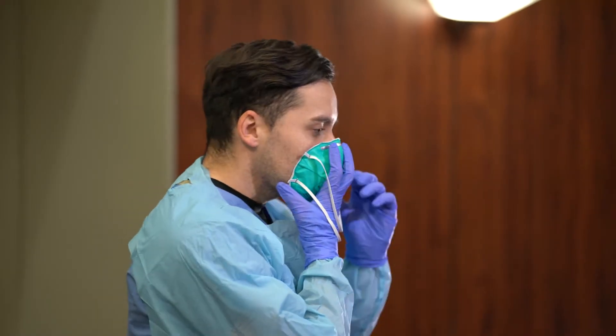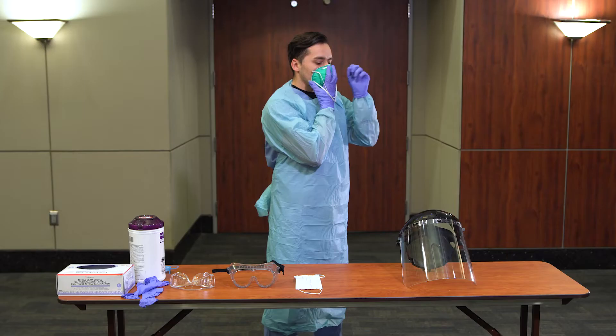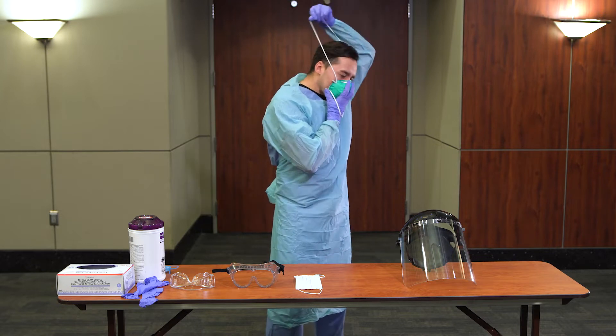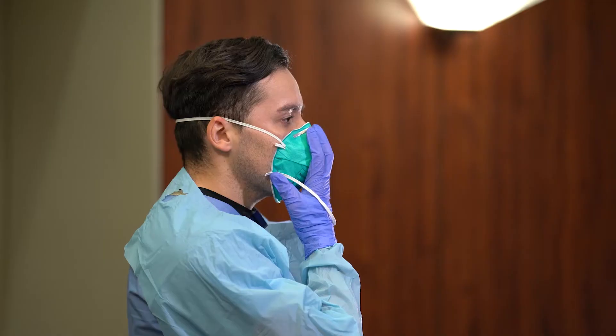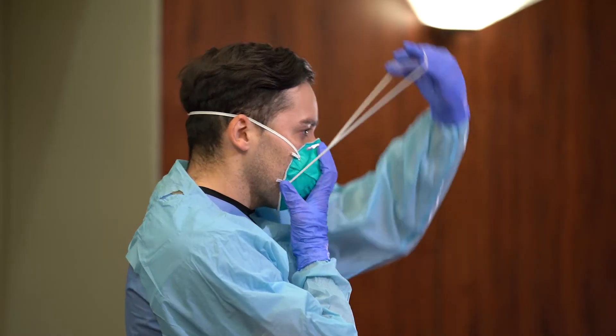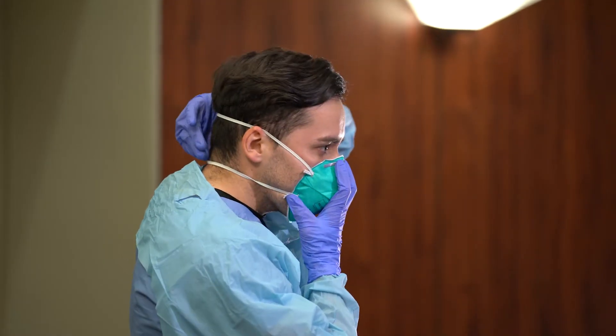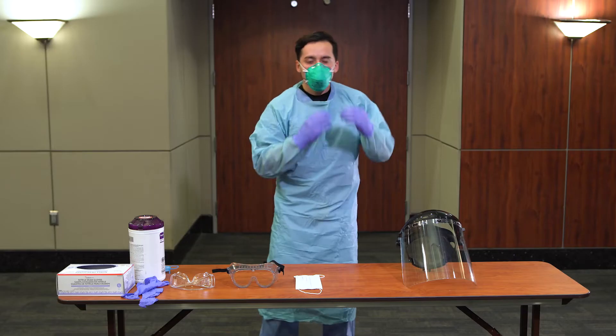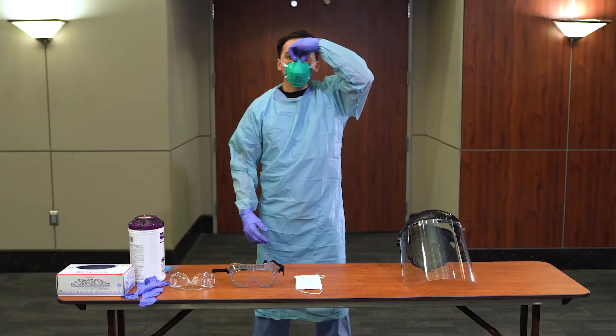Don an N95 mask for which you have been fitted. Start by placing the mask around your mouth and nose with one hand while moving the top strap around the back of your head with your other hand. Keep holding the mask and move the bottom strap above your head and around the neck. Using your thumb and index finger, pinch the metal bar around the top of your nose.